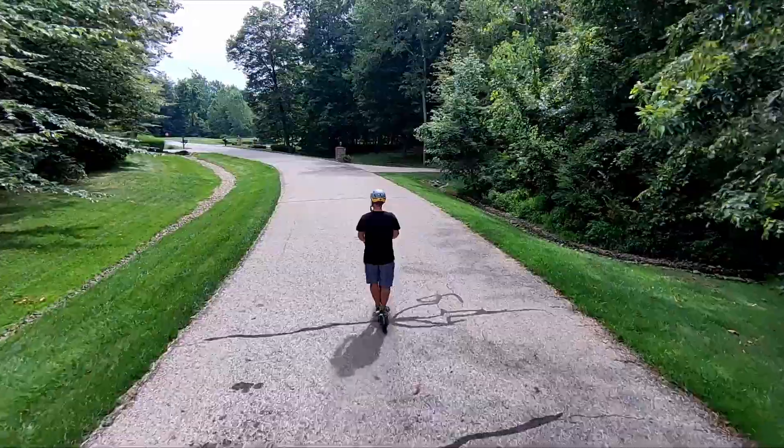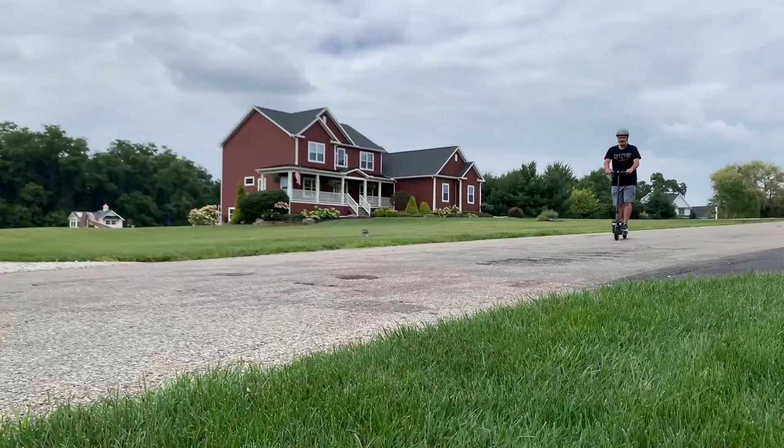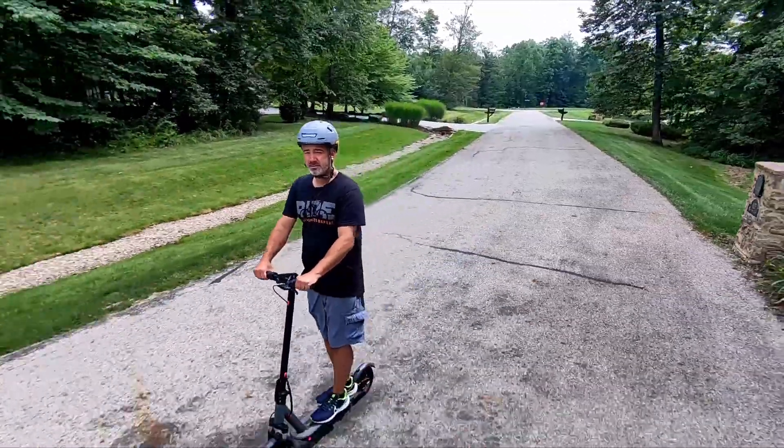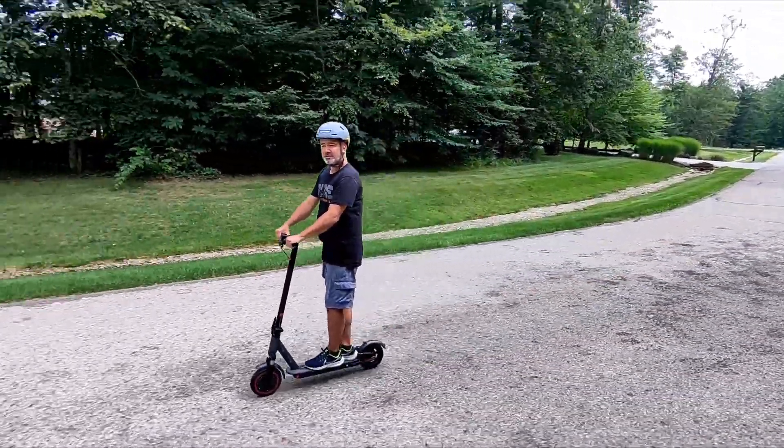So 19 miles per hour top speed, 19-mile range. It does have the 365 Go app, and if you have that app — super cool app — you can actually manually adjust the speed on your scooter with it as well.